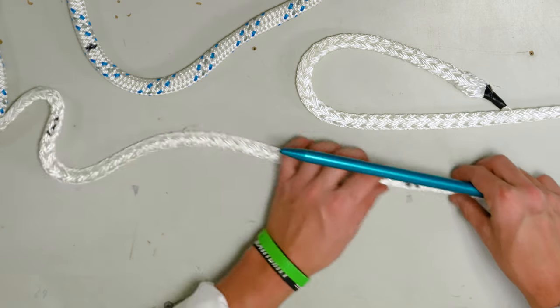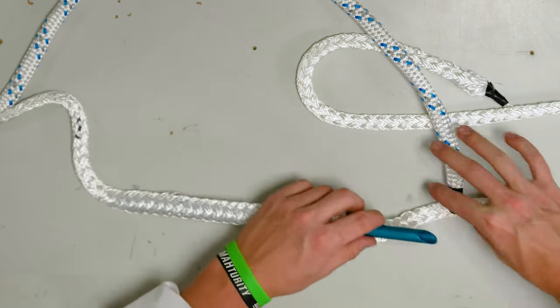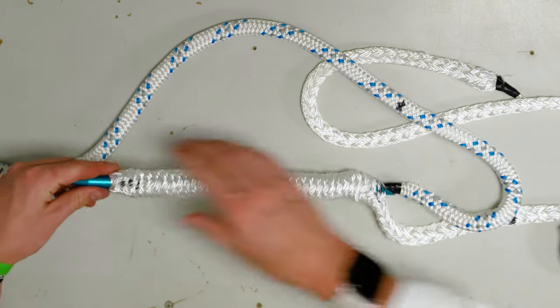Next we are going to insert the cover into the core from mark two to mark three. Come out just past mark three.